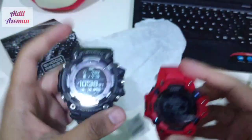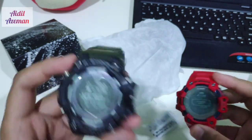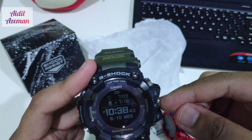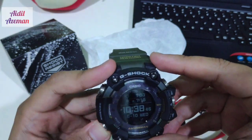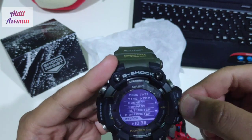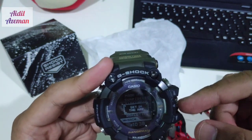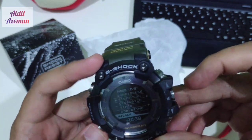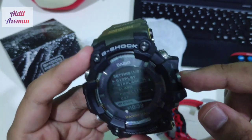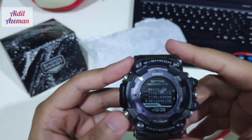So what is the difference between these two? Mainly it's how you navigate through the watch. On the Rangeman you push the mode button and scroll through the rotating crown. If you want to select a mode you simply push the crown. For example, if you want to adjust the display, you push the crown, go to the screen, and navigate through the watch. That's different from the GBD-H model.